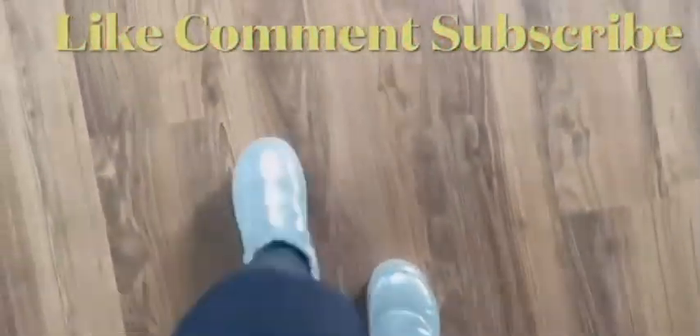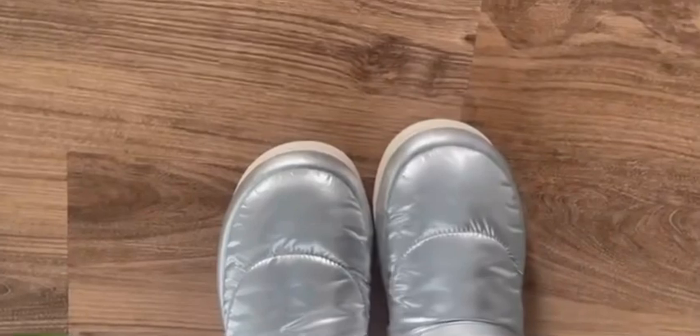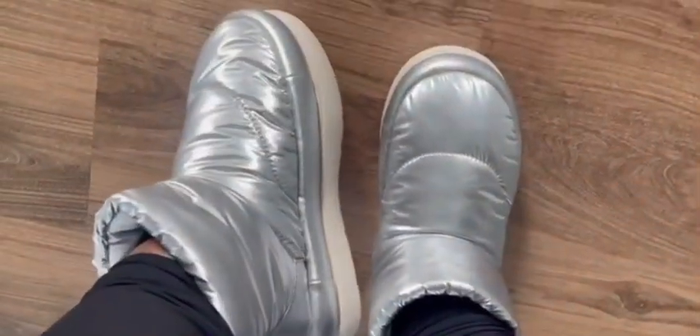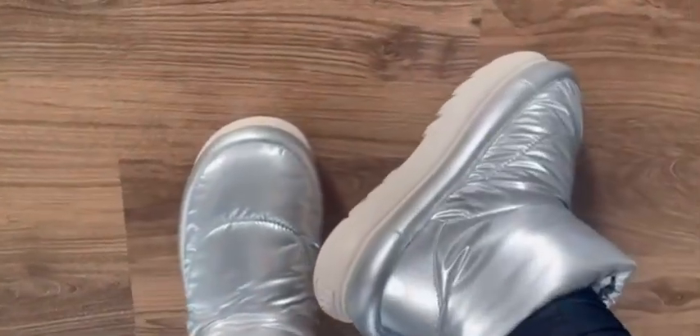I also wanted to show you guys what they look like in natural lighting, so I went near a bunch of windows. As you can see, the silver is extremely shiny — they're really pretty in natural sunlight. This is just a quick glimpse of what they look like.